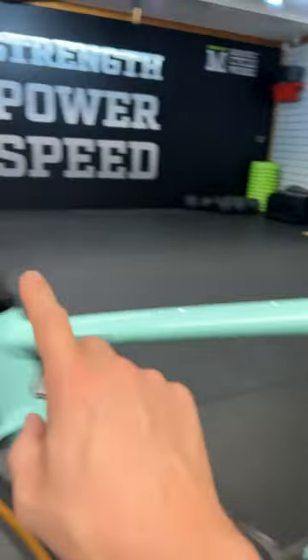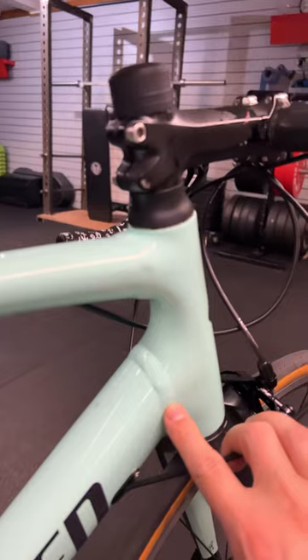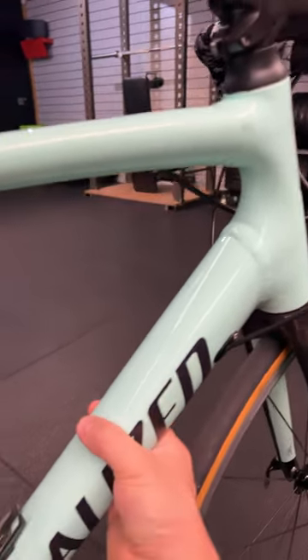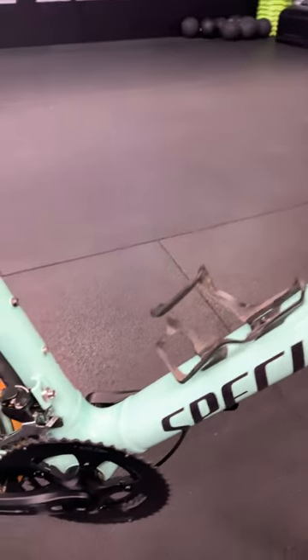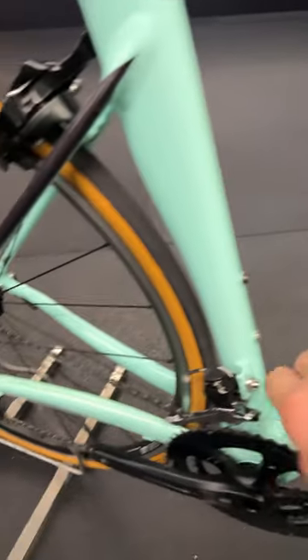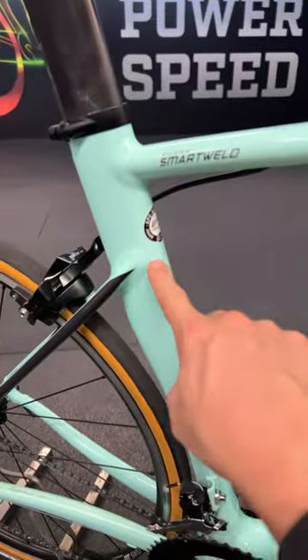Full carbon fork and a monster full carbon seat post. These are some beefy looking welds onto this really fat down tube. This should be really, really stiff. Look at all this reinforcement. This should be a fantastic sort of circuit racing bike — super stiff, super lively.